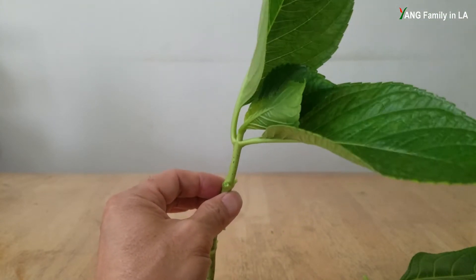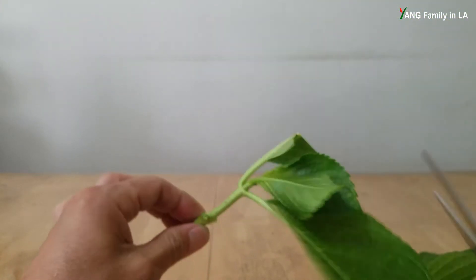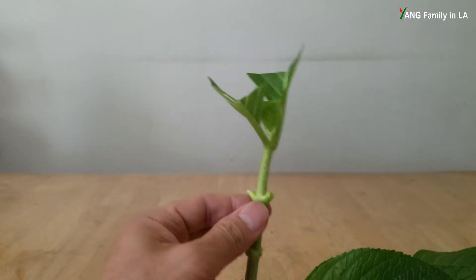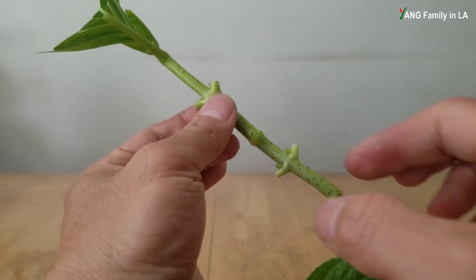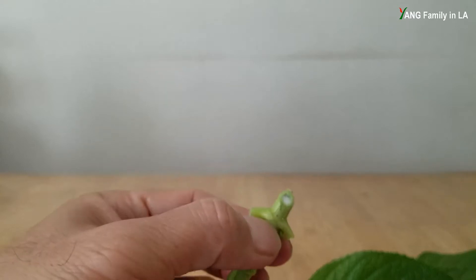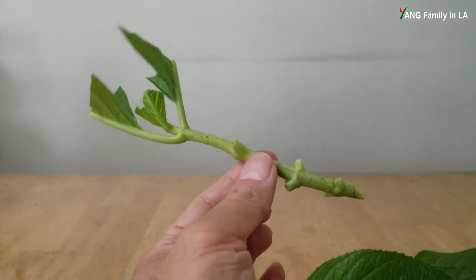On the top there are four leaves. Because hydrangea leaves are really really big, I'm going to cut them in half to reduce dehydration. And for this lower leaf node, I'm going to make an angle cut - as you can see here, it's an angle cut. So this is the hydrangea cutting.